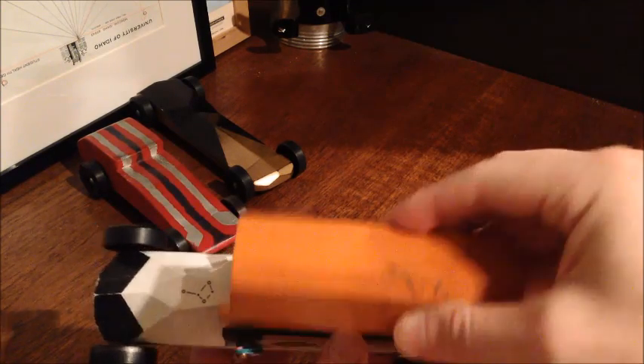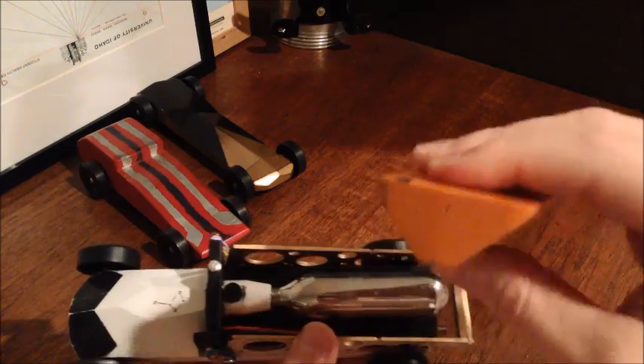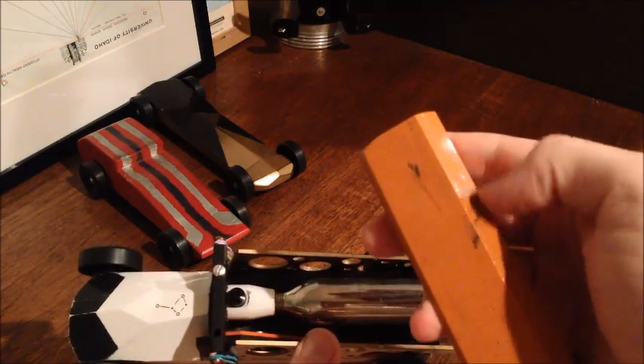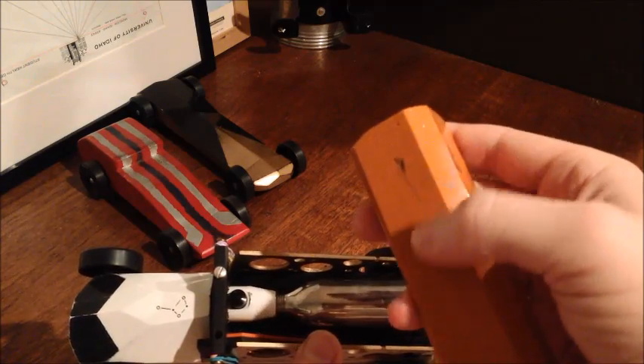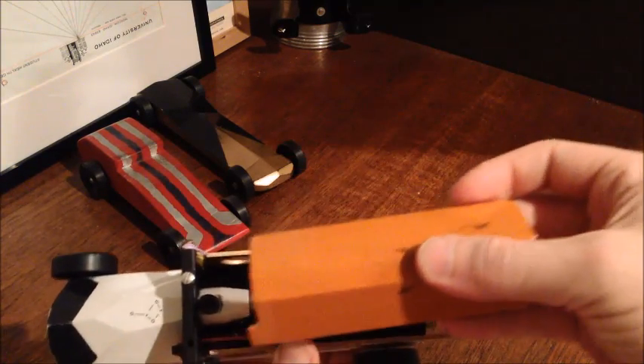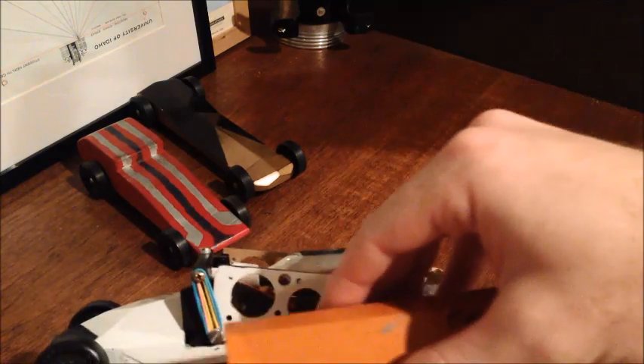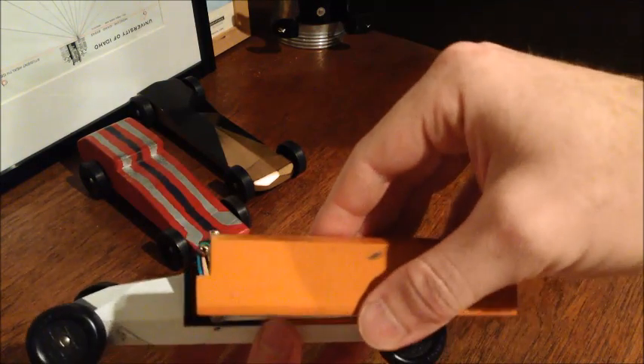This is a weighted section — it has lead in the back. This whole back section here is where all the lead is inside. That just bolts in where the CO2 part goes, and then you can do the standard race as well.